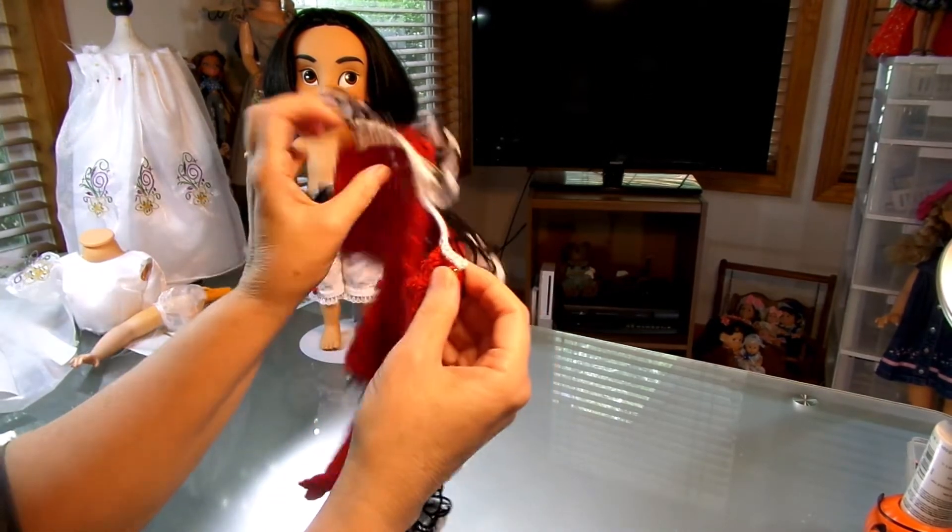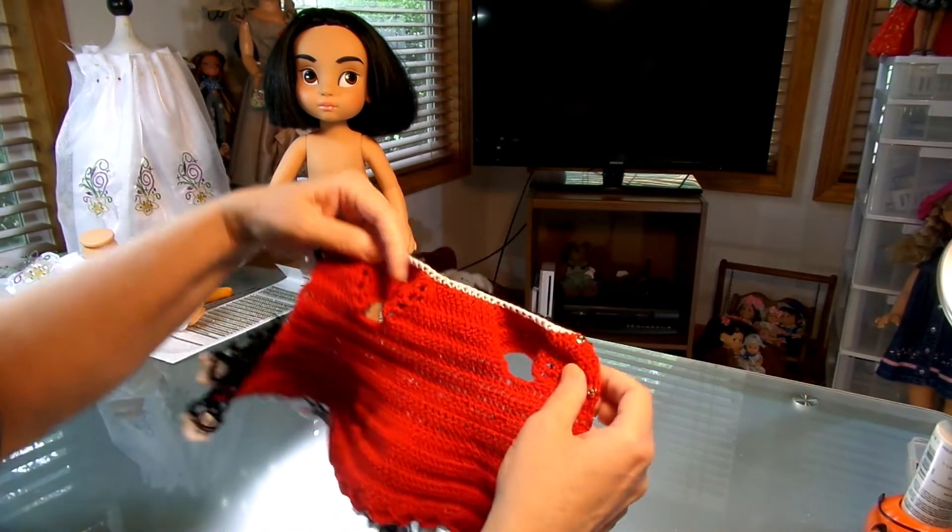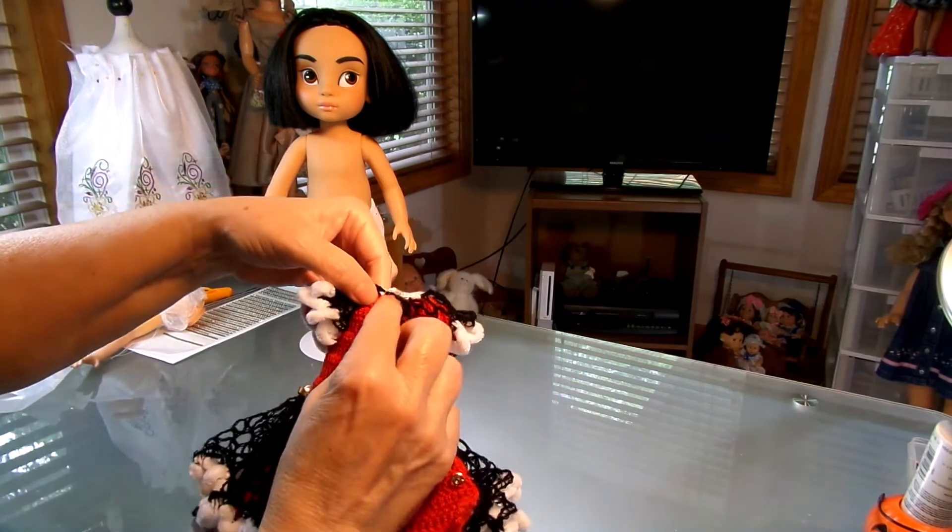That was the final for the scarf yarn. And here I put in — I think — one, two, three, four, five snaps. And that's how I finished off the outfit.